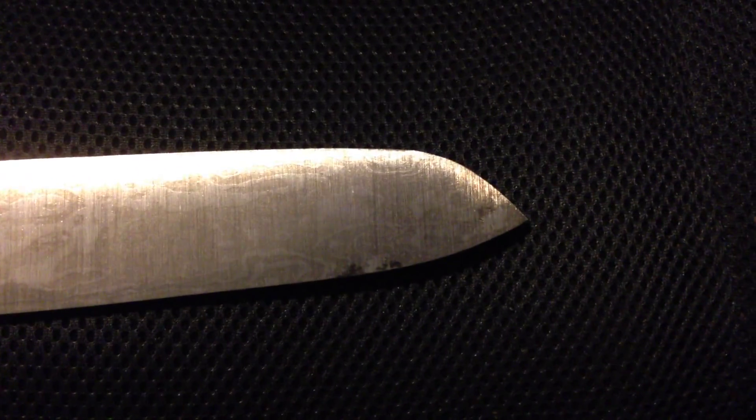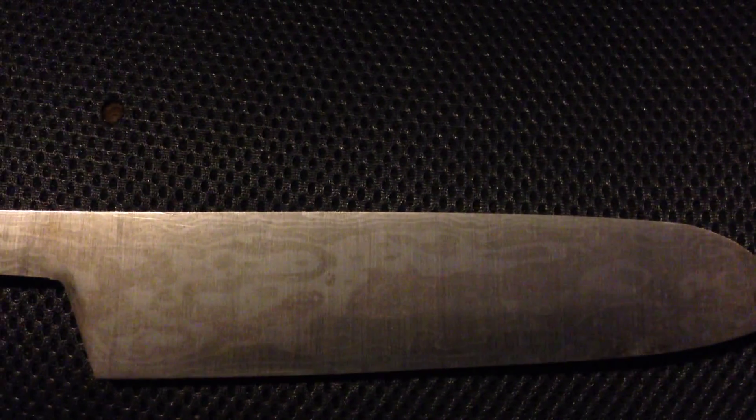I did a light etch in just some white vinegar, just so I could barely see the pattern, so I could show you guys what the pattern is going to look like on my damascus I was pounding out. I just barely etched it — I thought I had quite a bit more sanding to do — and the pattern is definitely going to be random.